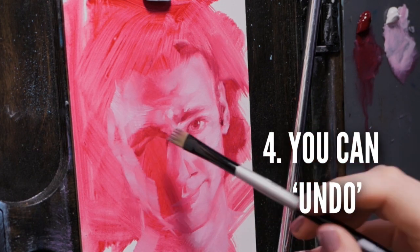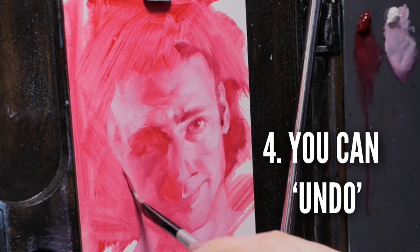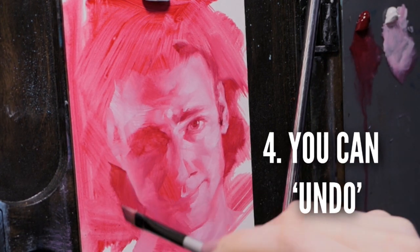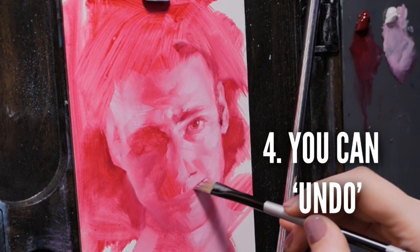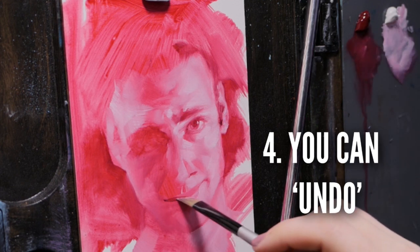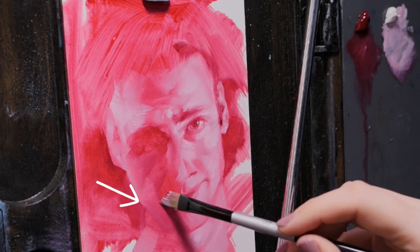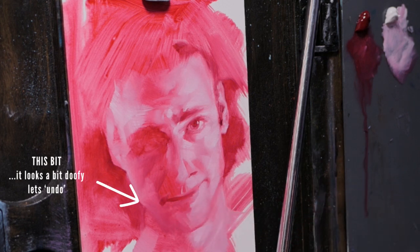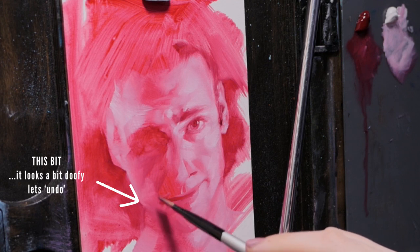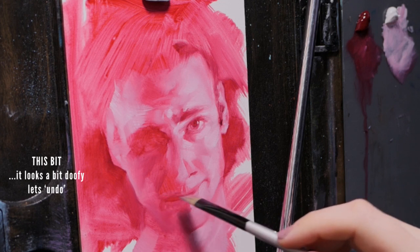Number four: with oil paint, you can always undo. It's the Ctrl+Z of art mediums, and it's for that reason I truly love oil paint. By having a slow drying time — usually a few days to touch dry — oil paints allow the artist to continue to move and manipulate the paint over multiple sessions. Or as I'm doing here, over two or three hours, including toilet breaks.